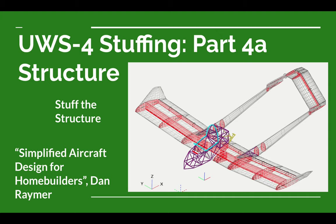We've already done a series of videos on this airplane covering the aerodynamic design. Now we're working on a little series adding some more components to the airplane. We've already added the engine and the landing gear. Now we're going to add a little bit of structure. To help guide us — both in the aerodynamic part and here in the structure part — we're using a book from Dan Raymer called Simplified Aircraft Design for Home Builders. We're working on Chapter 4 currently, and a section in Chapter 4 is called Stuff the Structure.